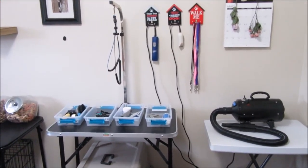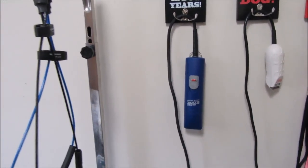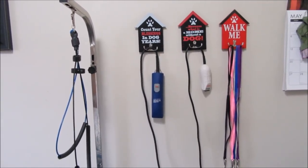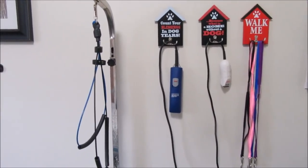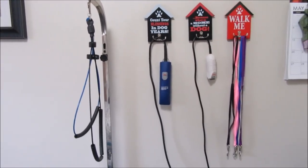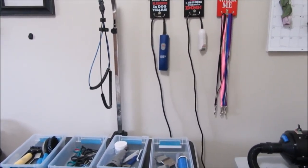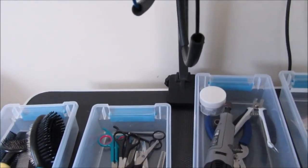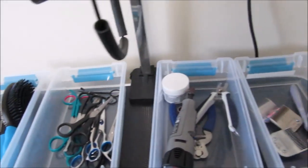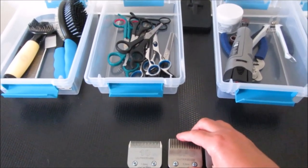The first tool you need if you're going to groom at home is a good set of clippers. I used to use a cheap $24.99 grooming set from Walmart, and when I purchased my Andis Ultra Edge clippers — these blue ones right here — I could not believe the difference in how they cut. The Ultra Edge comes with a basic size 10 blade, which you can get away with using to groom your schnauzer. It's a standard size that a lot of groomers use.